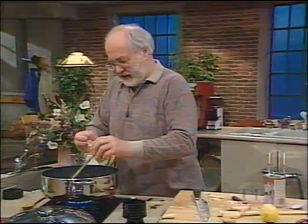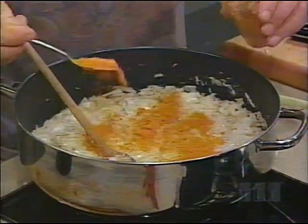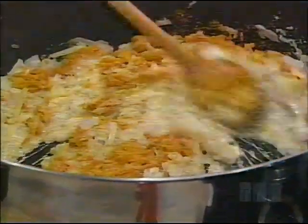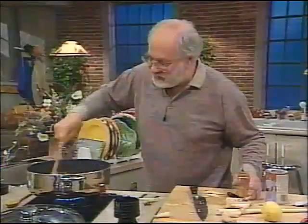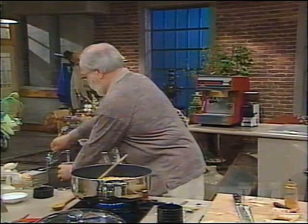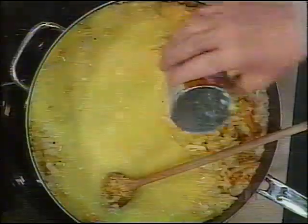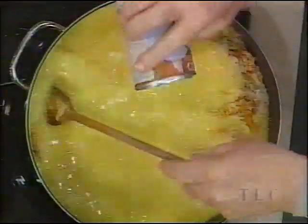Now the big thing is to put in turmeric. Turmeric is lovely — it's called haldi in India. This is where the yellow comes from. It's orange now, but as it cooks it gets even more brilliantly yellow. We've got one cup of liquid in there, so we'll put in three more. It doesn't matter what you use to measure, as long as you always use the same measuring thing. That is how you make fancy rice, and there's nothing to it.